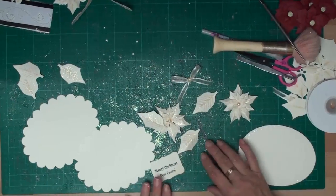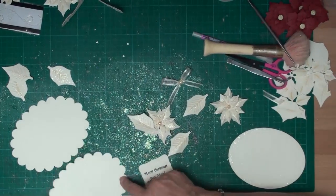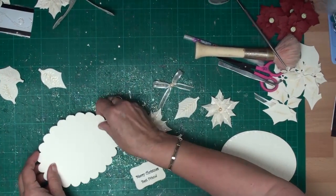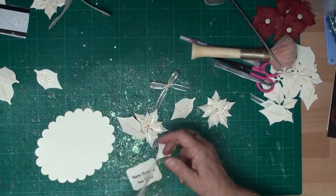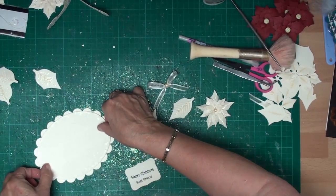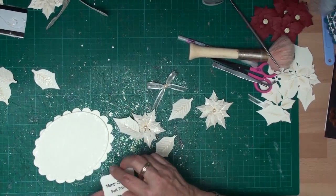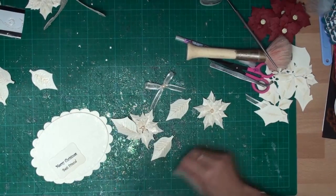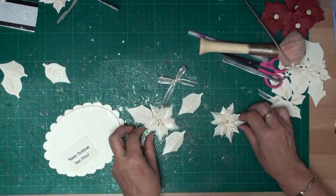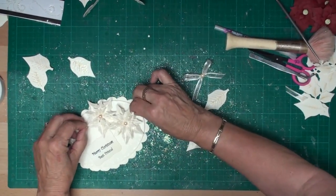So I've now got everything ready to assemble the card. I'm going to glue the two scallop shapes together — this is just my dry run. Then with foam pads I'm going to add the embossed piece to the card. I'm going to put foam pads under the sentiment and add that along the bottom, and then use two of the poinsettia shapes and pop them on the card.